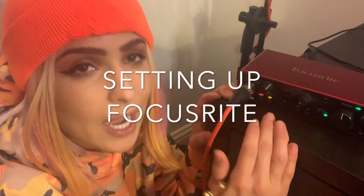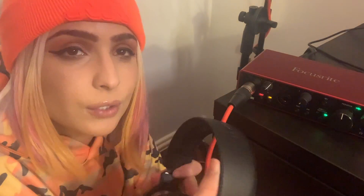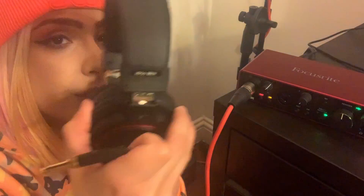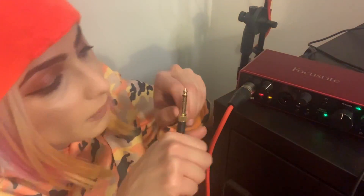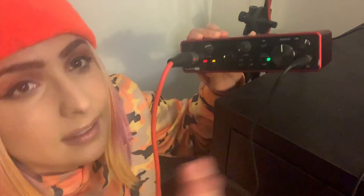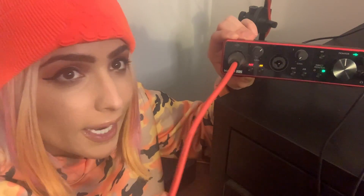Then we're gonna go into Logic, open it up, and I'm gonna show you how to make sure your interface is actually going through to Logic so that it picks it up and you can record good quality. I'll give you little tips I've been learning as I go. So now I'm gonna talk you through how to connect your actual Focusrite interface. I'll start off with the headphones. With the Scarlett 2i2 third generation you get the headphones, the mic, and the lead, as well as the interface.